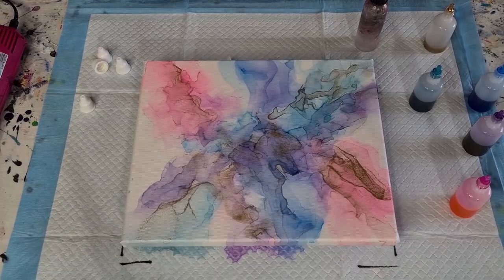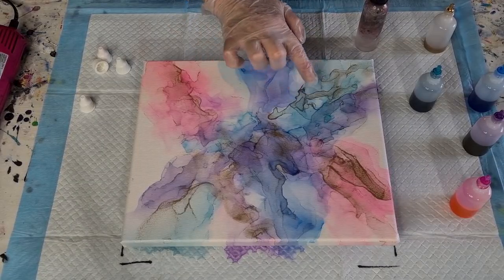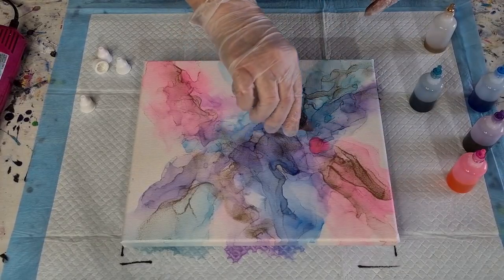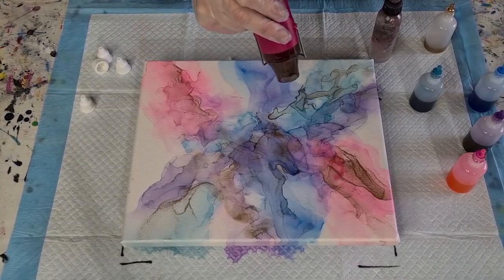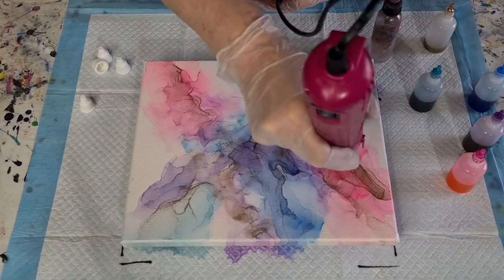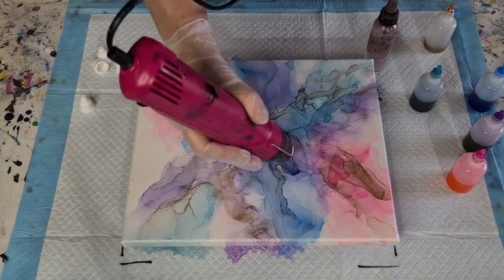That's looking really good — not at all what I was planning at the beginning! Now there's a bit of a blob there I need to fix, and this gold seems to be a little bit too outlined — I might have put a bit much on. Let's put a little bit of pink there and go round it with alcohol, then blow the pink back that way to break that up a bit. Be careful with your blobs and your fingerlings — once they dry they're there for good.